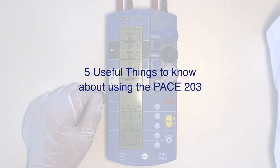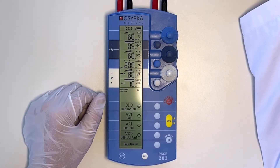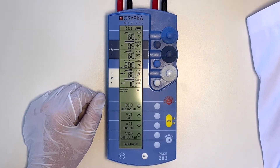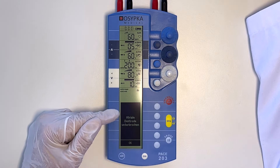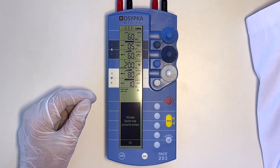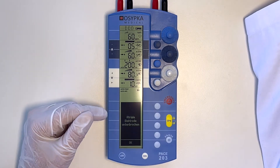These are the five things you really need to know as a bare minimum for this device. The first is, if the device makes a noise, there will be a message. Don't ignore it — read the message. The message will appear in the lower section of the display. The two most common messages are: change the battery, or lead is disconnected.